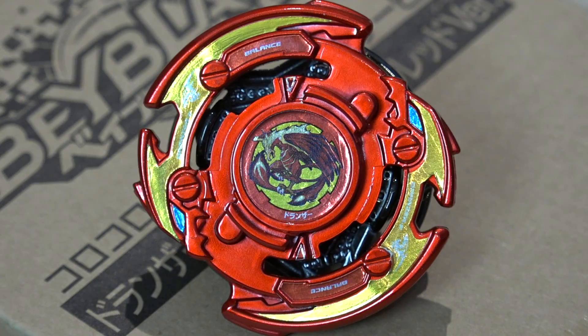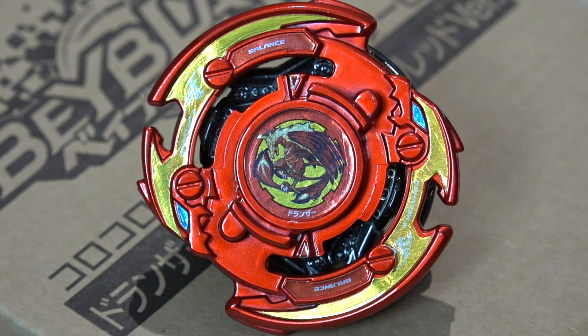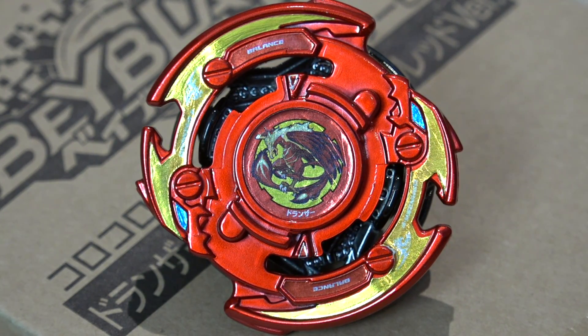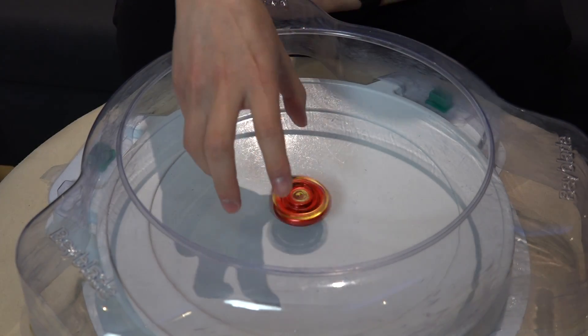Dronzer F back in the OG days — first season of Beyblade, early 2000s. This is when Beyblade first started. Gotta give that respect to Dronzer F. All right guys, that's basically it for this Beyblade. Make sure you subscribe, like the video, join the Little Kitchen squad, and watch your other Geekdoms videos. If you clicked on this video, you probably like Dronzer — mad props, guys. Comment below: what was your memory with Dronzer? When did you first hear about this Beyblade? All right, that's basically it. Geeks out.